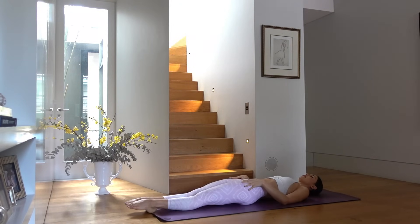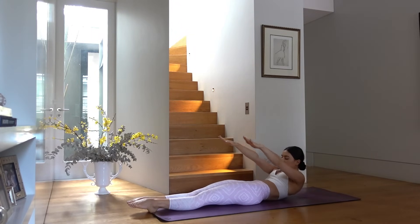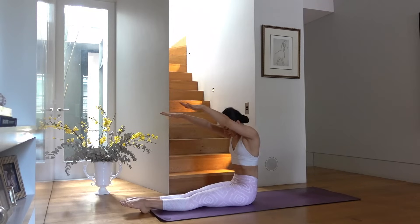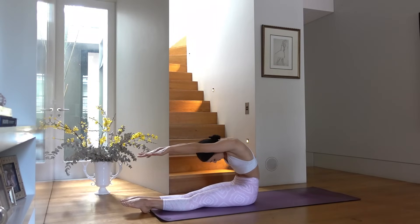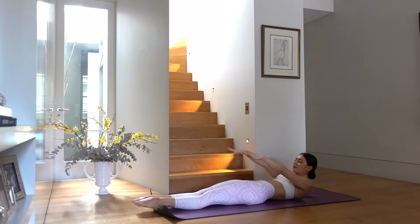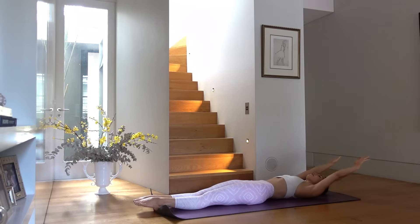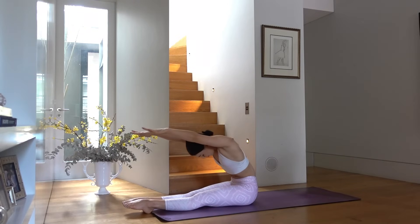Let's extend our legs long and reach your arms by your ears. On your inhale, reach your hands towards your hips, tuck your chin in, roll yourself up. Exhale round over your legs, pulling your belly button back towards your spine. Inhale roll back down with control, and exhale arms sweep overhead again. Inhale roll up, exhale round forward.